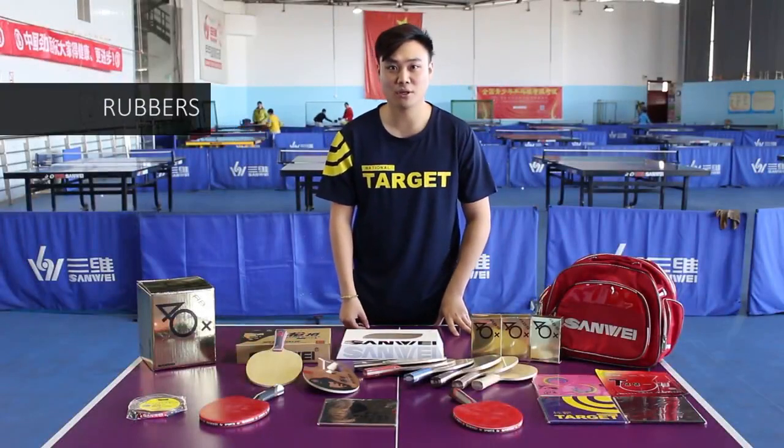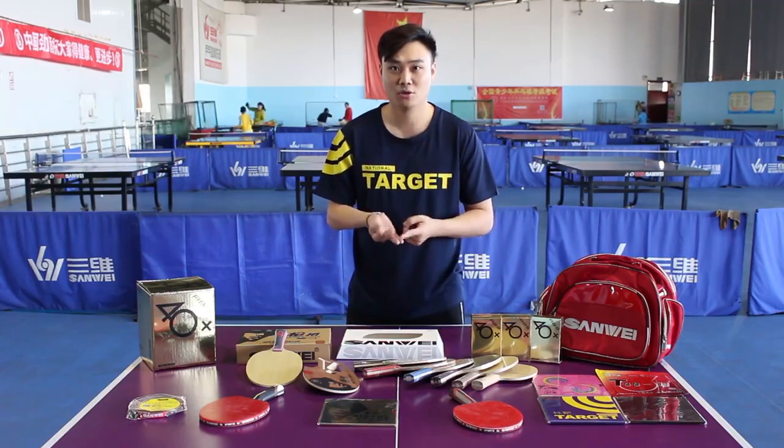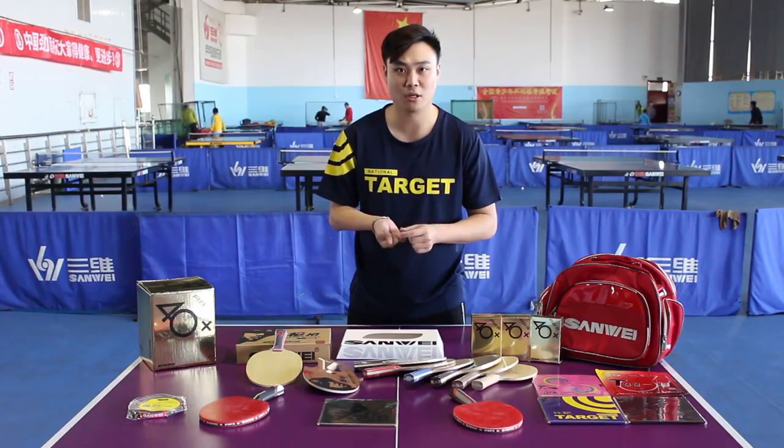The next step is how to select suitable rubbers. Normally the types of rubbers are short pimple, long pimple, anti-spin, and pimple-in rubbers. The pimple-in rubber is most commonly used worldwide, so we take this as our focus. The pimple-in rubber has two characters: sticky and non-sticky.